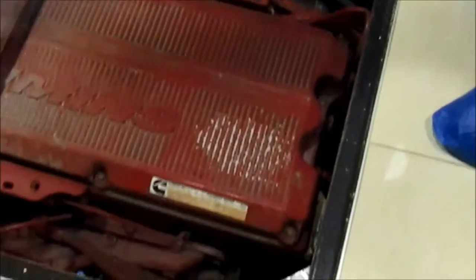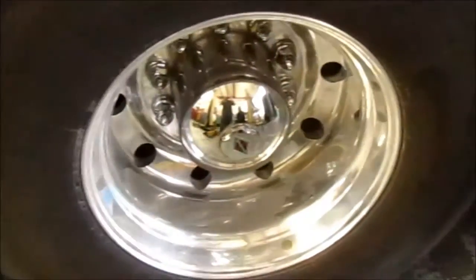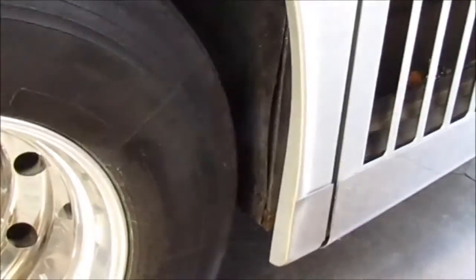Let's go down underneath and see what we've got to deal with. It looks like there's no access down there. I think if we take the tag wheel off, we can remove that tag tire and get into the wheel well — there's a panel that comes off there that might give us some access. There's no way to get at it from underneath even with a lift. This is the corner they've got us backed into.